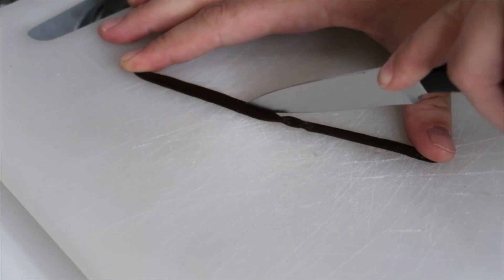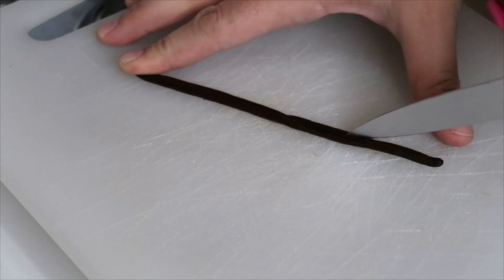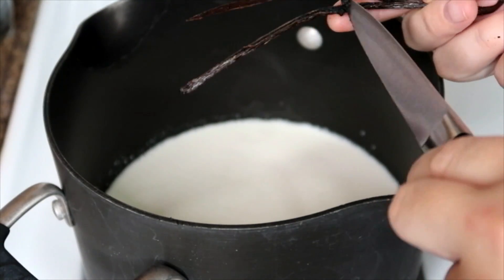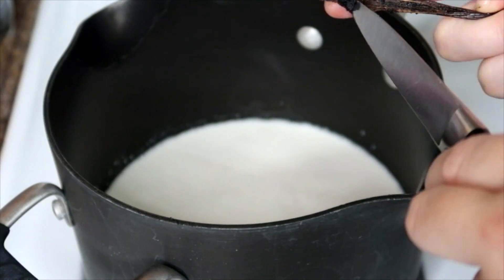Then I'm going to slit one vanilla bean and carefully scrape out the seeds and put everything into the pot.